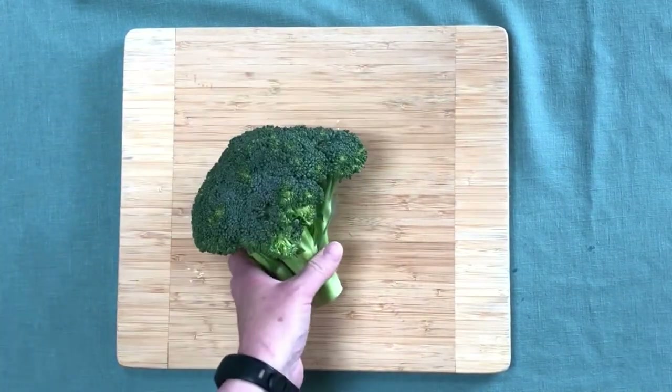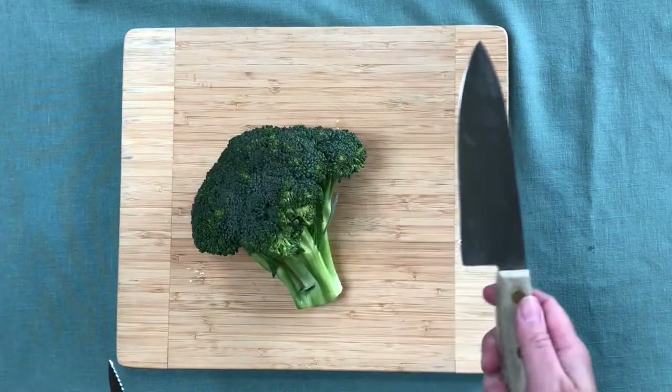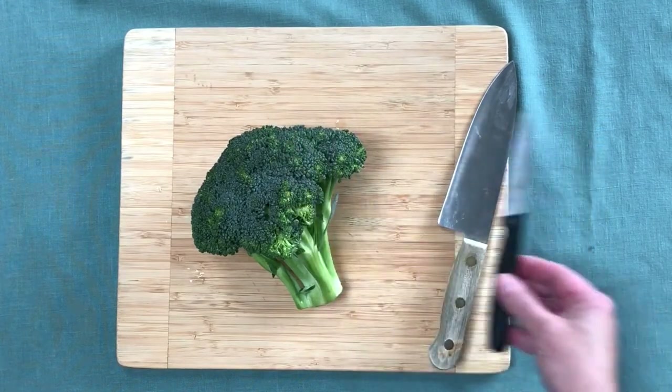We're going to take our broccoli, and the first thing we need is a knife — just a regular knife — and then a smaller knife to kind of peel the stocks.